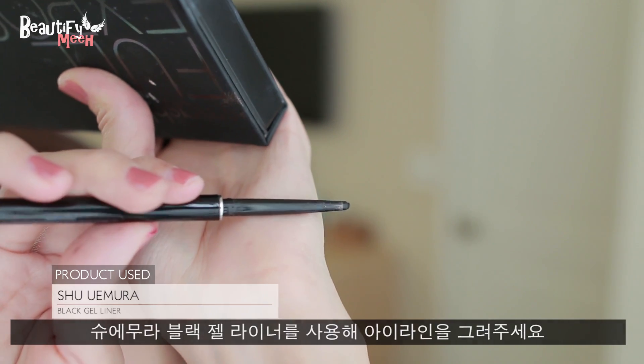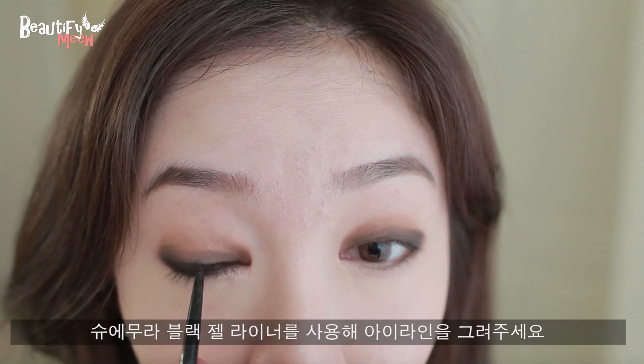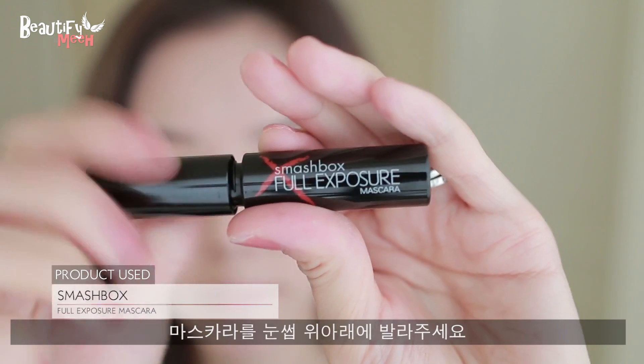I'm going to line my eyes using a black gel liner, then curl my lashes and apply one coat of mascara.